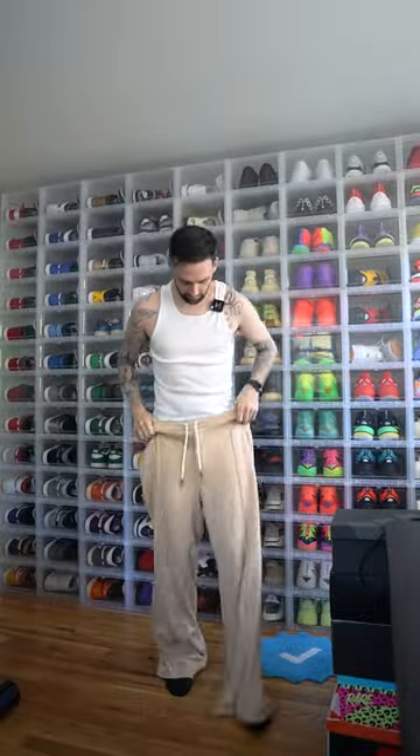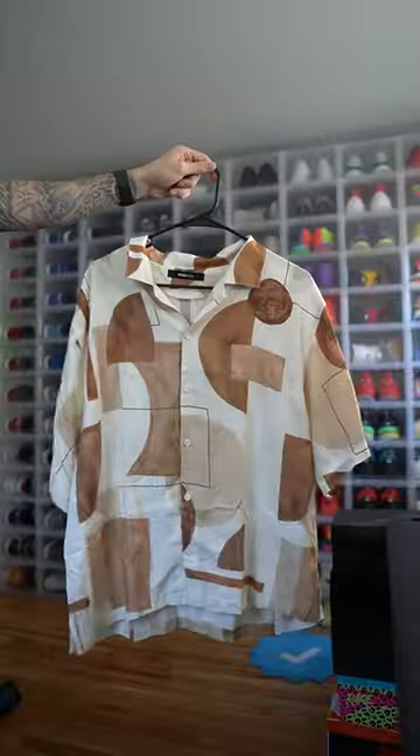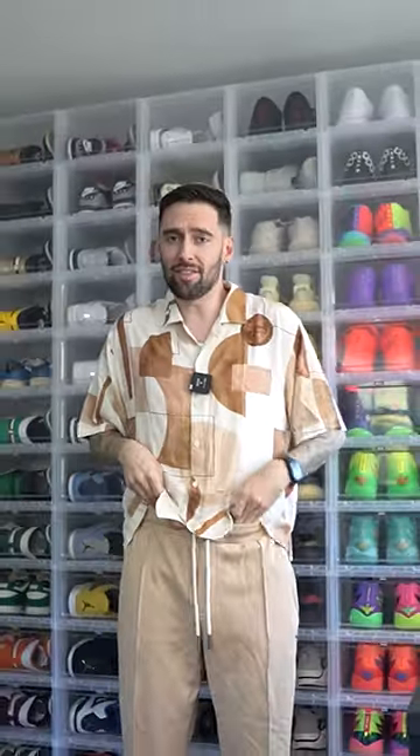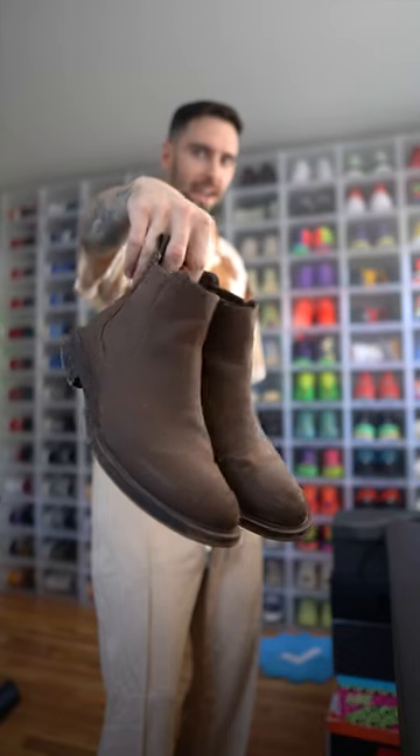Let's start off with some pants — we got these flare pants from Puma. Don't forget to tuck the tank into the pants. Now we need a shirt — got this brown and white button-up. Let's throw this on. I'm pretty sure Travis's shirt was tucked in.